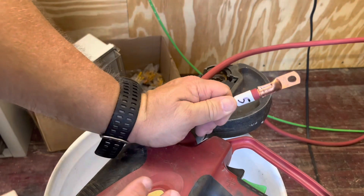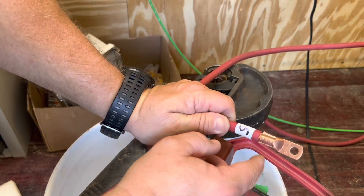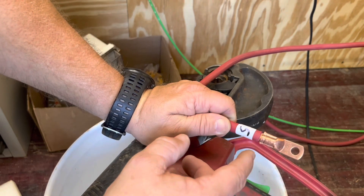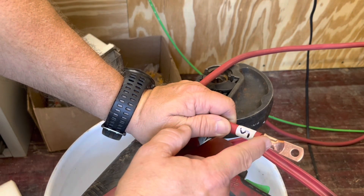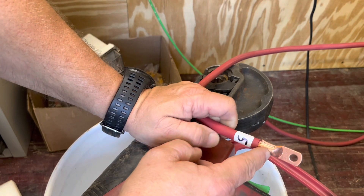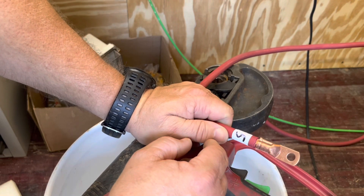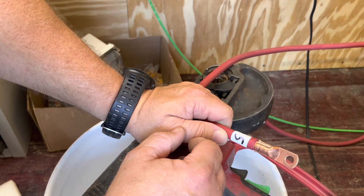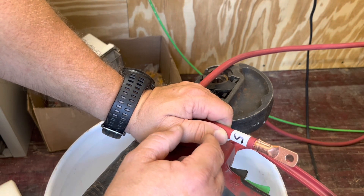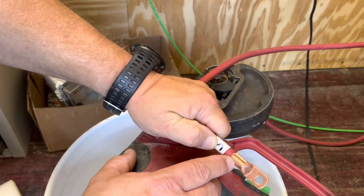I'm not going to film crimping all of them — they'll all crimp the same way. Before I hook it up to the bus bars, I'm going to put a piece of heat shrink over this to give it less exposure inside my battery rack, and then I'll tag it. I'll use red heat shrink on the positive and black on the negative. That's how you make a good crimp right there.